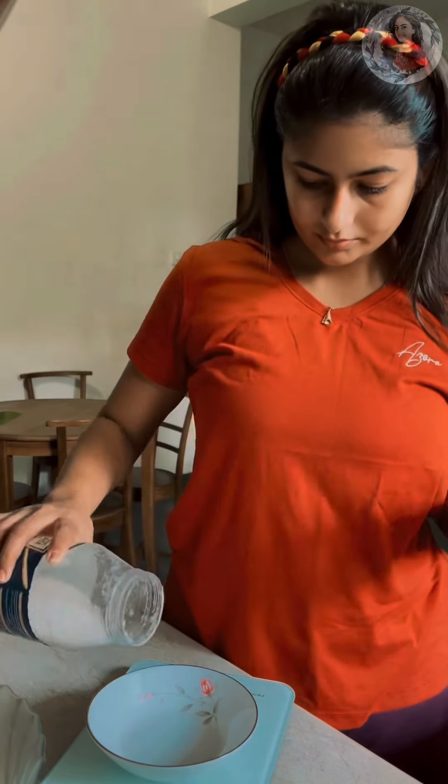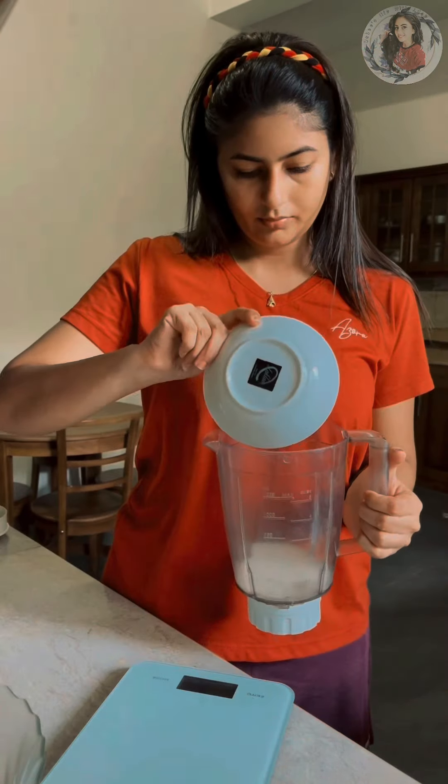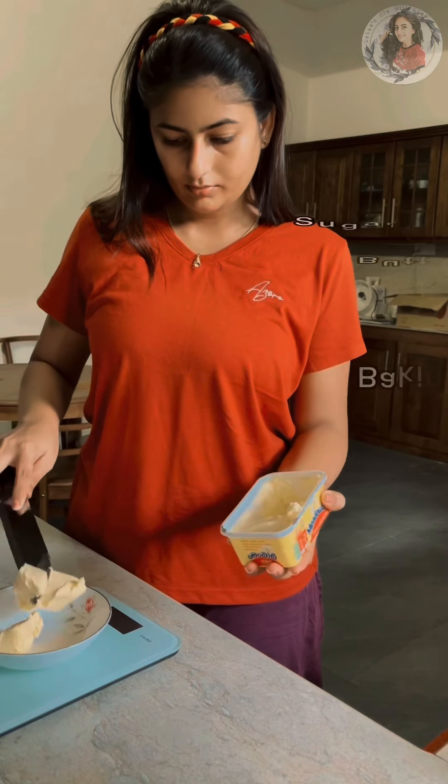First, I'm going to grind the ingredients. After that, I'm going to grind the butter gram.